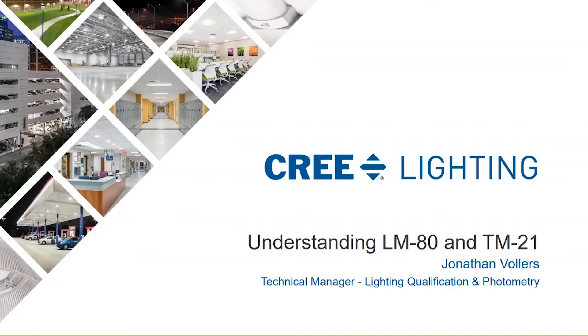To walk us through that I'd like to welcome back John Vollers. My name is Jonathan Vollers, I'm the technical manager at Cree Lighting, mainly focused on lighting qualification — support for DLC and Energy Star qualification — and running our photometry labs which are accredited and help supply a lot of great data to our customers. Today we're going to talk about LM80 and TM21, two documents that kind of go hand in hand.